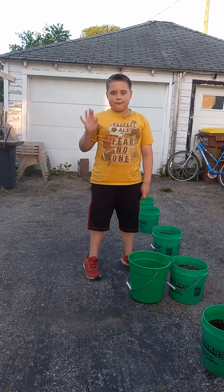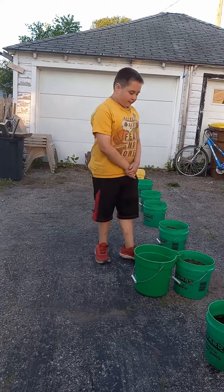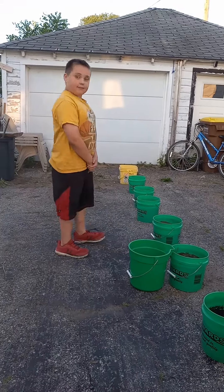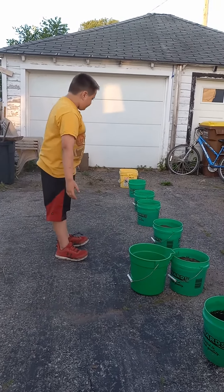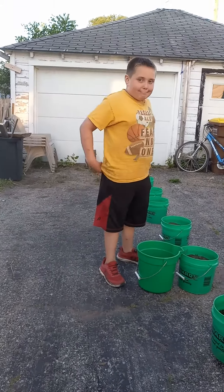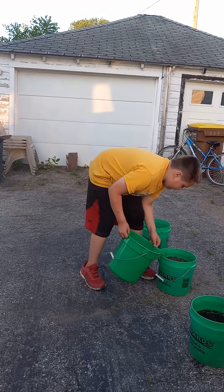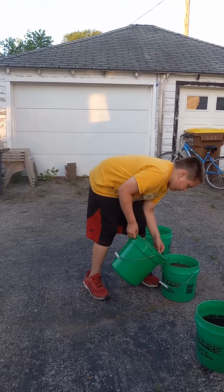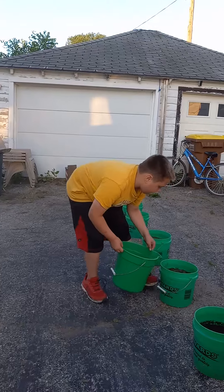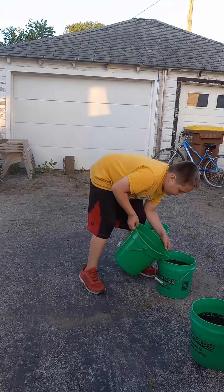Hello YouTube, this is One-Legged Prepper and the Kid Prepper. As you saw in our last video, we put together the Kid Prepper's bucket garden. Now he's going to go through and start to water that garden. We are in an unusual drought year — I believe it's El Niño — so we're going to have to water this a lot.